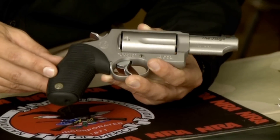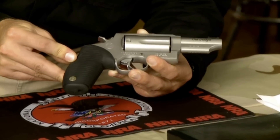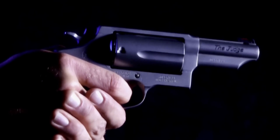The Taurus River Grip is a one-piece rubber grip that surrounds the grip frame, which provides texture and compresses under recoil to help pad your hand. And like all current Taurus revolvers, it features the Taurus security system.